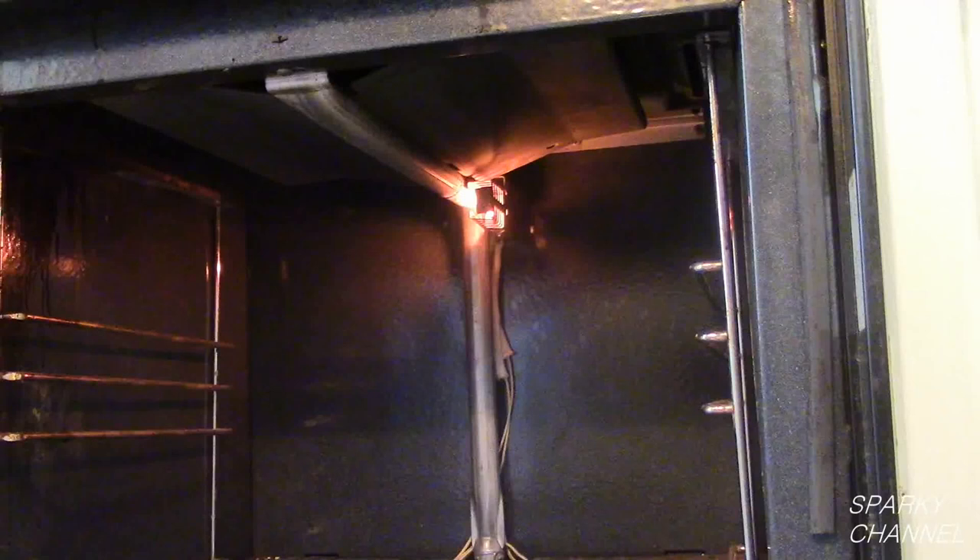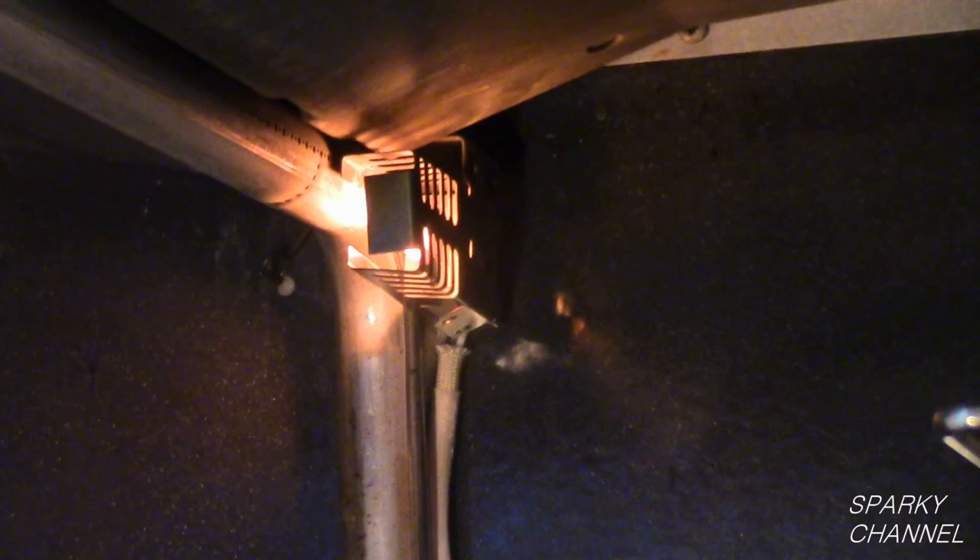Hi, this is Bill for SparkyChannel.com. Today I'm going to show you how to fix a built-in oven that will not light. The hot surface igniter glows red hot but the gas oven won't turn on.